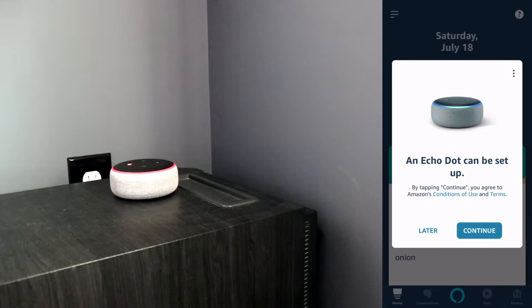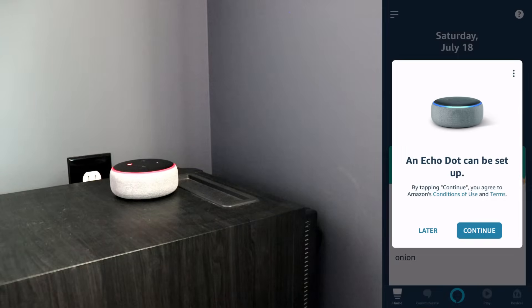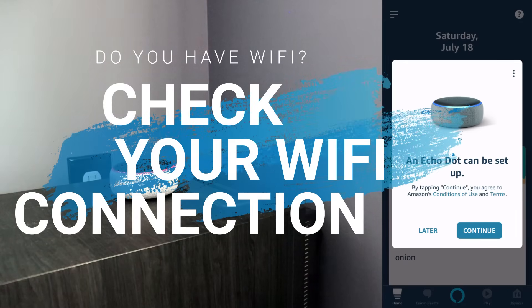So when I open up my Alexa app, it said that I could set up a new Echo Dot. Now I know that I already have set this up, and I don't really want to go through all the setup steps again. But the first troubleshooting step is, number one, make sure that you have an internet connection in your house.